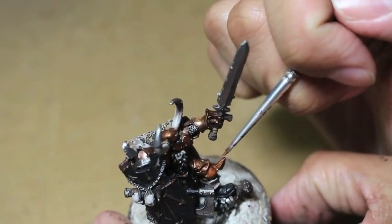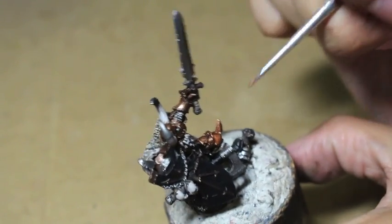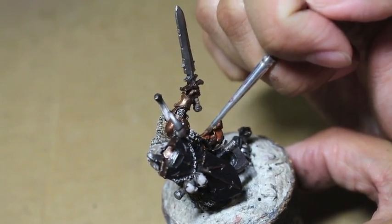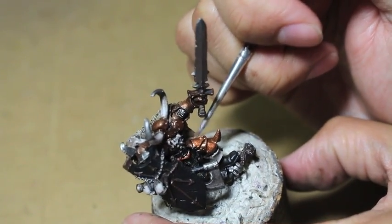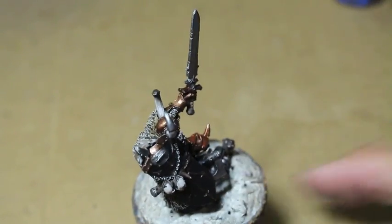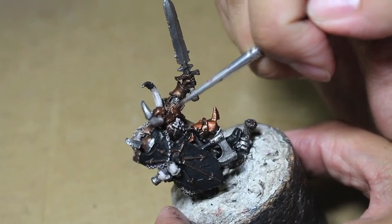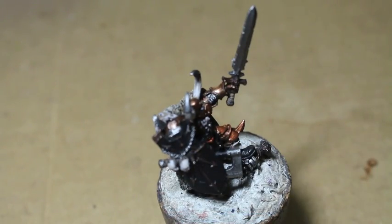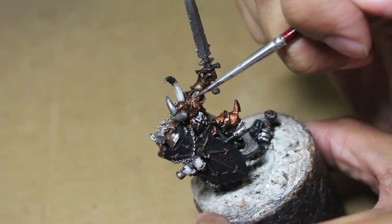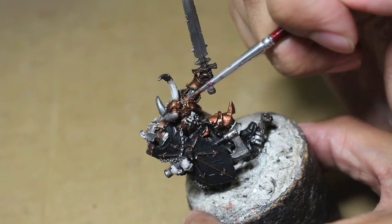Brass Scorpion — it's a kind of reddish brass color and that's going to be the final highlight. You could stick with Balthazar Gold if you want, but I wanted to use Brass Scorpion because it creates an interesting contrast to normal gold. We're going to go yellow gold for the shield and the sword in just a bit, so I wanted to pull the gold in a more reddish, brass direction. Basically everything on him that is armor — his helmet, chest plate, legs — all of that chaos armor is going to get Brass Scorpion.